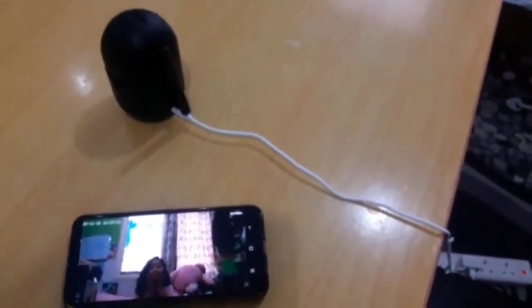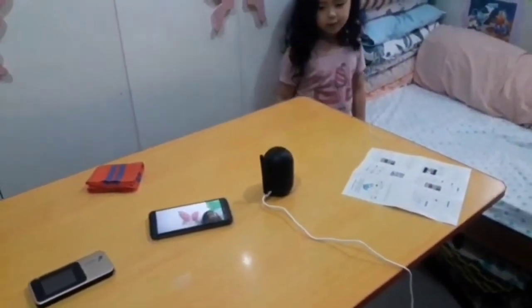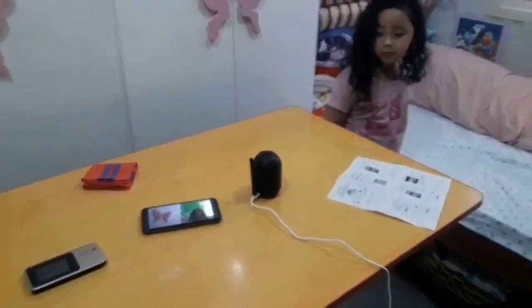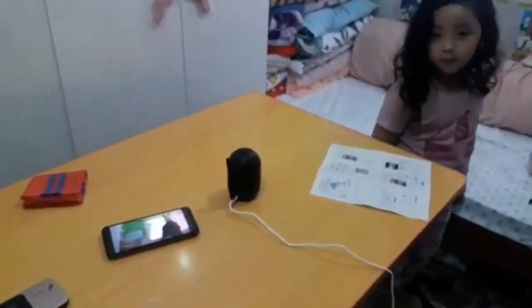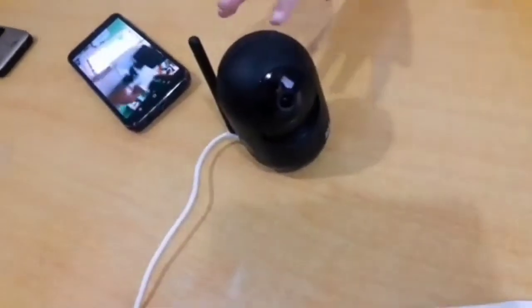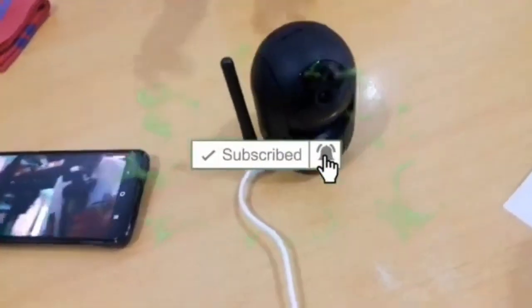That's it for today, guys. I'm not moving the camera controls at all — it keeps on tracking. So that's it. Thank you for watching, don't forget to subscribe, keep safe, and God bless.